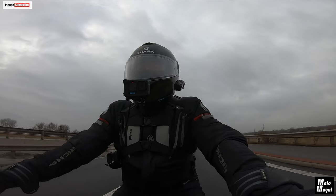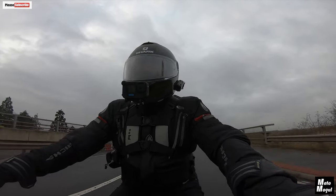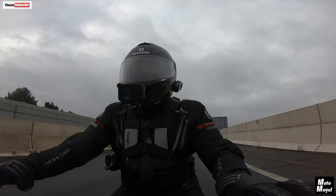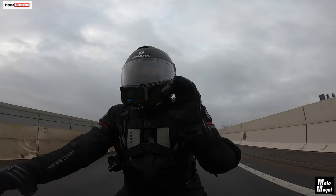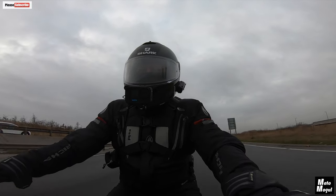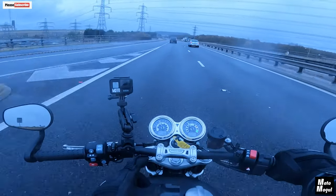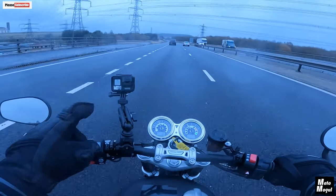Ergonomically, I am in a slightly more sporty position. I do feel like I'm leaning forward a little bit more, but it's only a fraction — it's marginal. I'm leaning forward just slightly on this simply because these bars are flatter. On the Bonneville, the risers are higher.